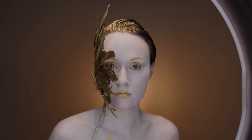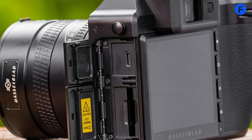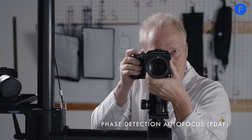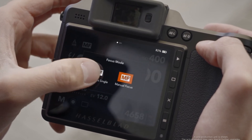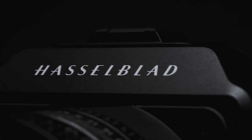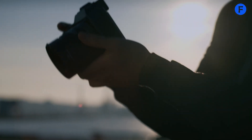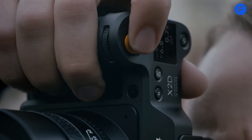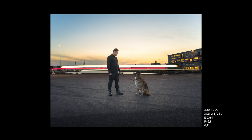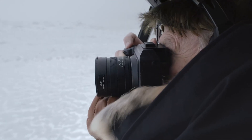It might also have improved wireless features so you can control it from your phone or send photos directly to your devices for instant sharing, which helps if you're working in a studio or on location and need fast previews. Battery life might be improved with a larger battery and better power management so you can shoot longer without changing batteries all the time. If you've used medium format cameras before, you know this has been one of their weak points, so it's nice to see it possibly getting better. Hasselblad might also improve color science so skin tones look more natural and colors feel more balanced straight out of the camera, helping reduce editing time and giving great results even without post-processing.